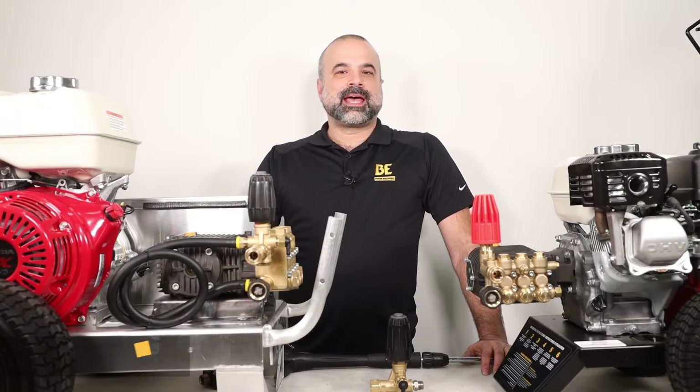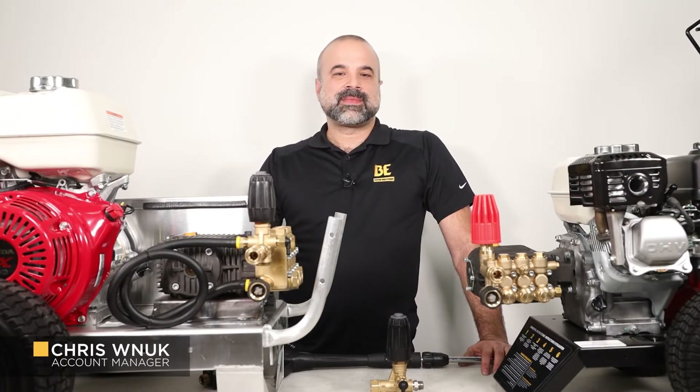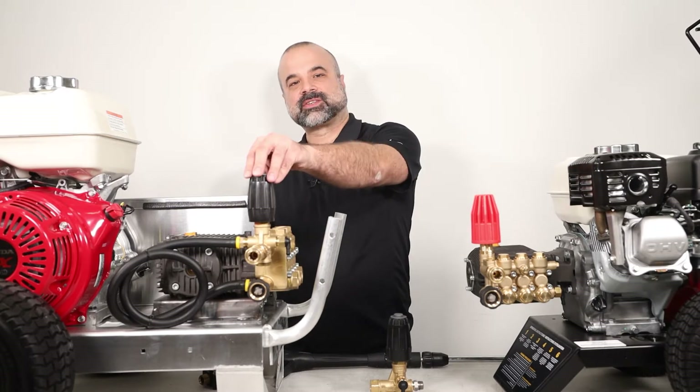Hi, this is Chris from BE Power Equipment and welcome to our Tech Talk series. This episode will discuss the two unloader types that are found in pressure washer pumps, which are the built-in and external versions.